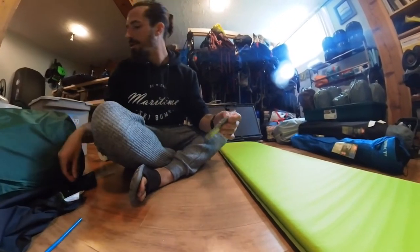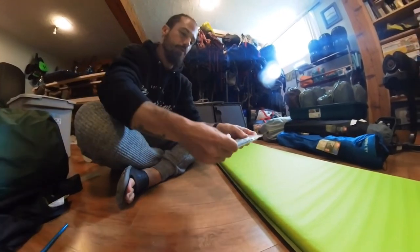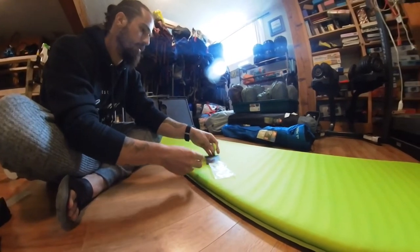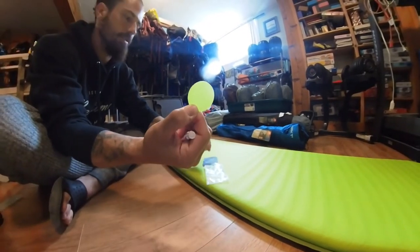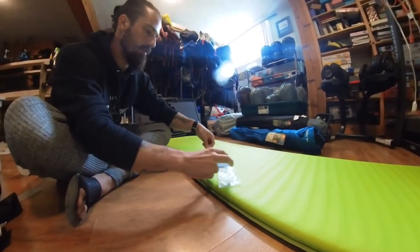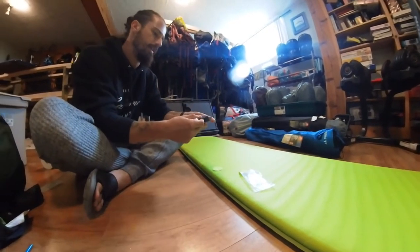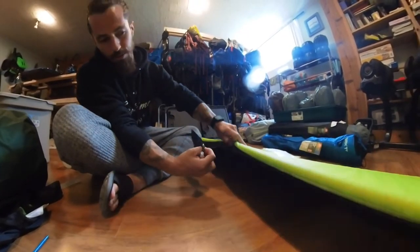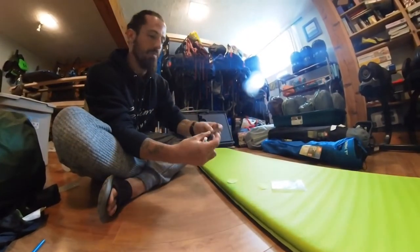Here's our patch kit. It comes with two circle patches — one that matches the color of our mattress on the front side, and then a bigger patch to match up to the color on the backside, which is like a gray or black.